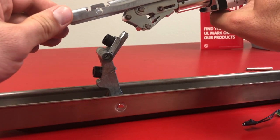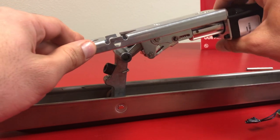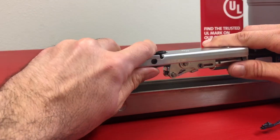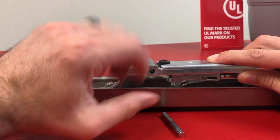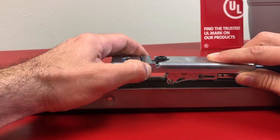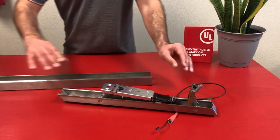We're going to flip the device over and insert the back of that activating bracket right in that opening, right on top of that nylon roller. Now push down the motor kit and activating bracket until the hole lines up on the motor kit with the existing activating bracket. Now reinsert that pin once the holes are lined up to secure the motor kit to the push pad.